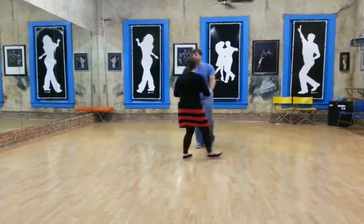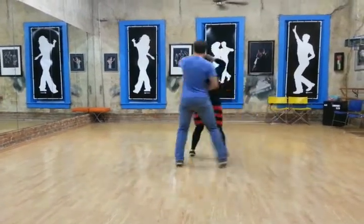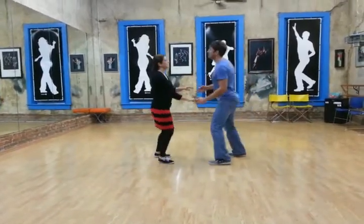We'll go from this side here — here we go: rock step, slow, change the hand, rock step, slow, change the back, rock step, basic.